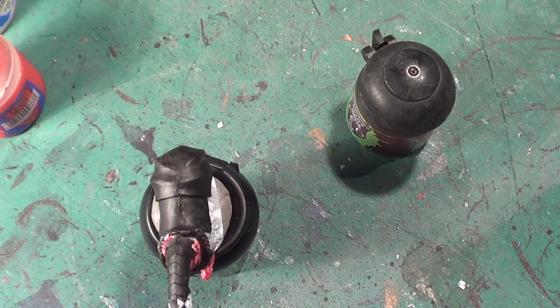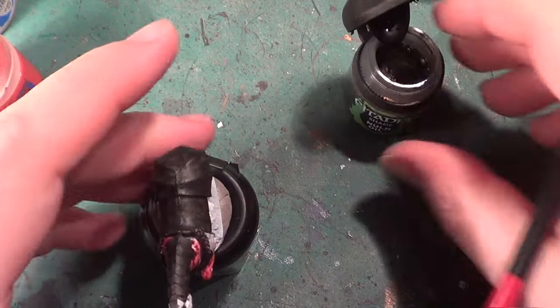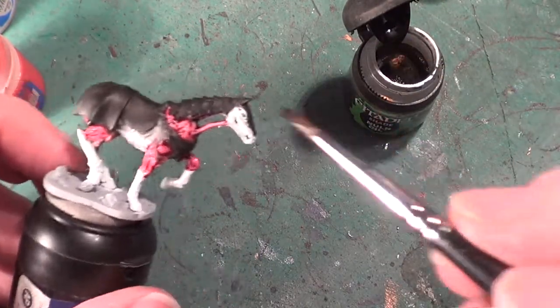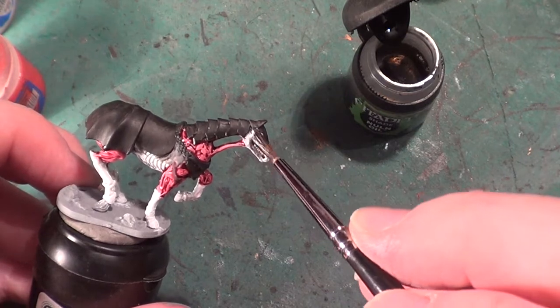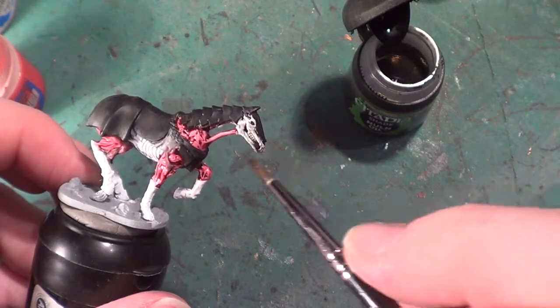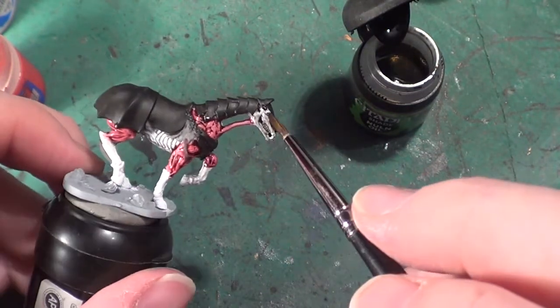Next we're going to be using Nuln Oil. Give it a shake first of all. Some of these paints, when you first use them, you may think they give a nice shiny oily effect if you don't shake them. So if you find this giving you an oily look to your model, shake it, and that oily effect will go away.